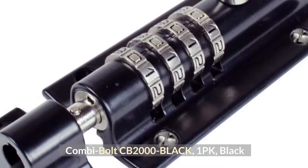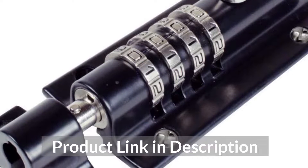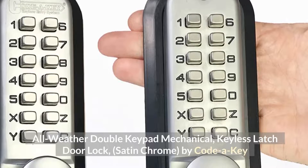Top 4: Combine Bolt CB2000 Black, 1-Pack, Black.